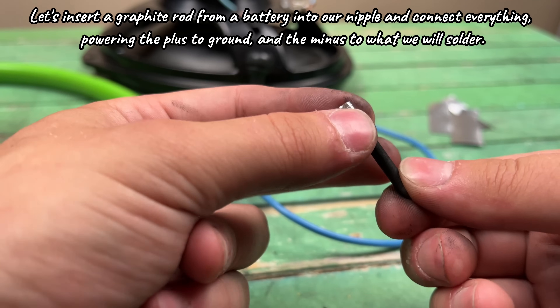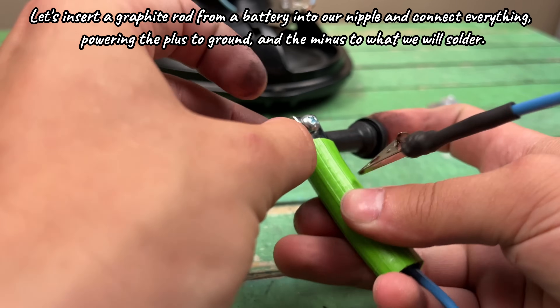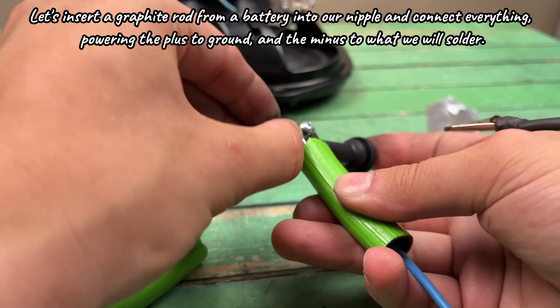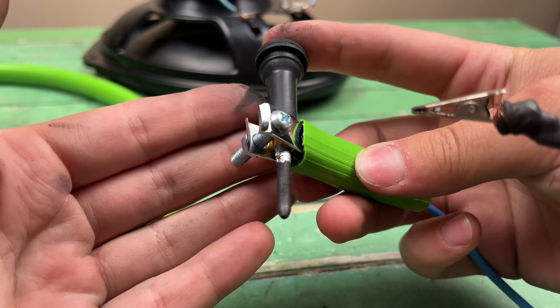Let's insert a graphite rod from a battery into our nipple and connect everything, powering the plus to ground and the minus to what we will solder.